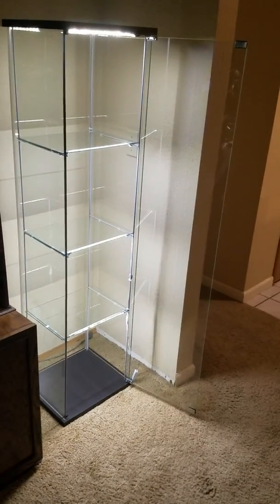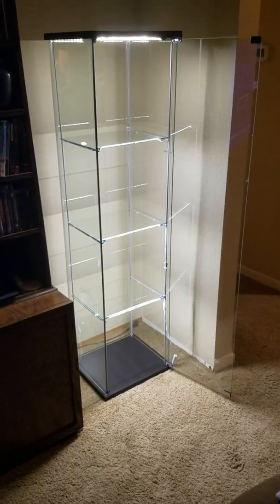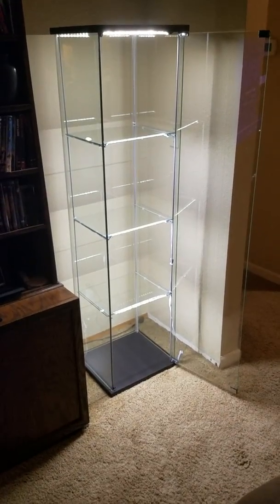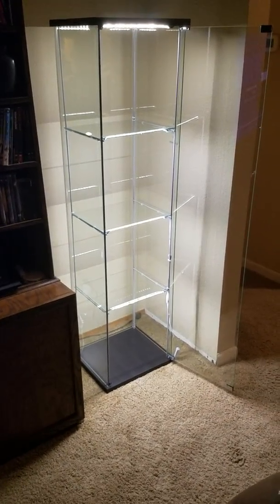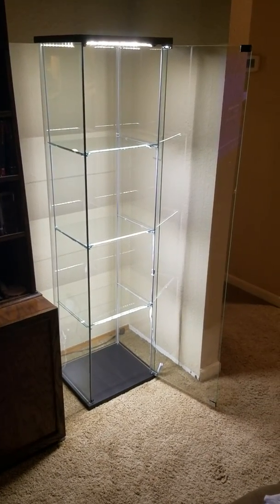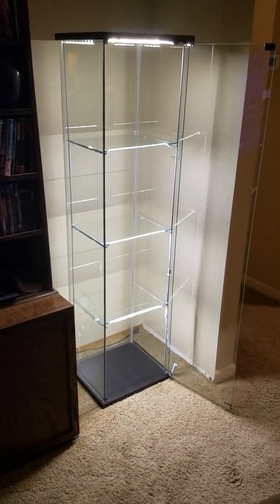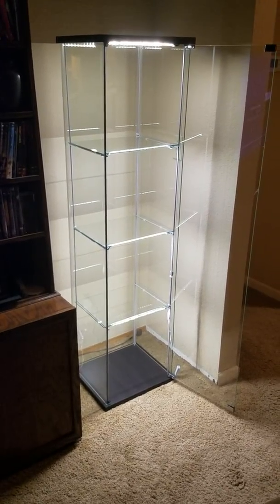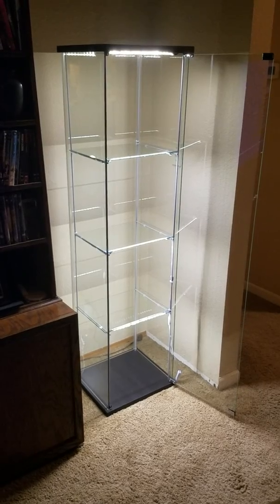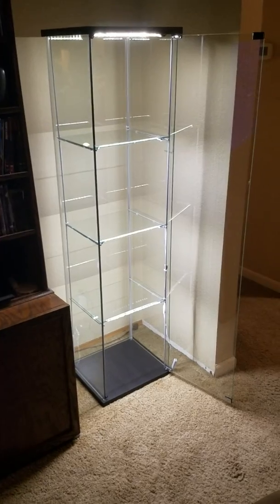Let's get to the point of the video. These Detolfs are from Ikea, they are $69, and they do not come with lighting. You have to get your own lighting and make sure it doesn't look like crap, because there's a lot of videos with a lot of wires everywhere. Going to show you a quick video on how to do it with the least possible wires.